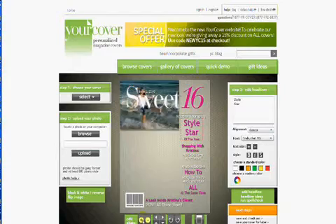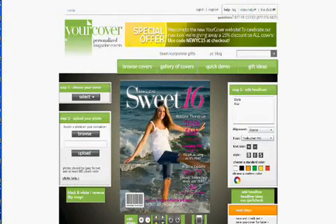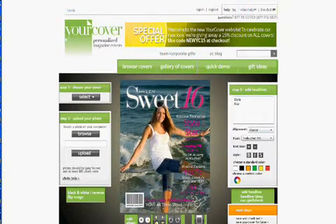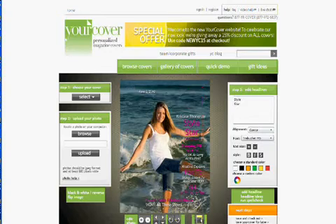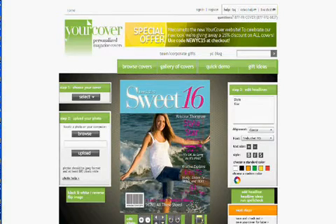After uploading your photo, you can resize it and zoom in and out using the tools at the bottom of the generator. You can move the image up, down, and to the left or right. You can also add a masthead, which is especially useful for lower-resolution photos or horizontal photos.